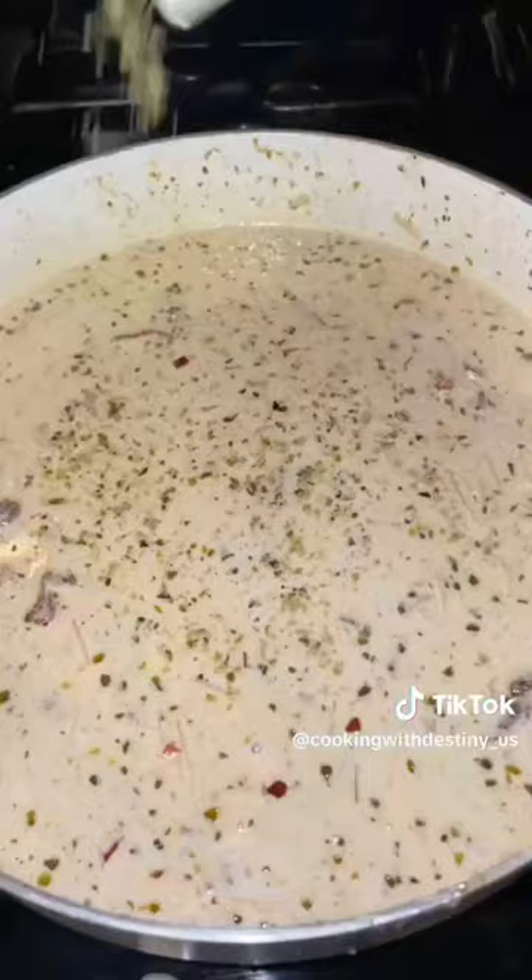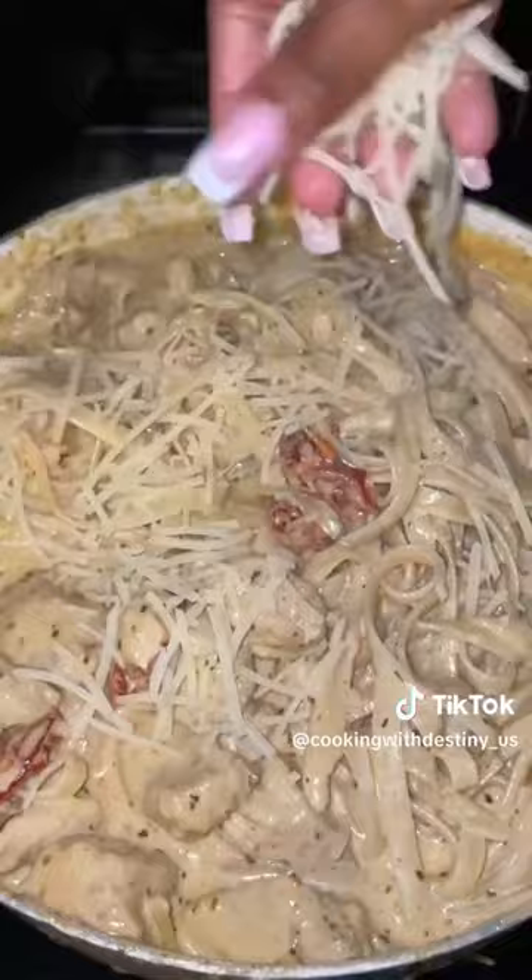Once my sauce thickened, I added my chicken breast back to the pan. I also added my cooked noodles and I sprinkled with some Parmesan and parsley.